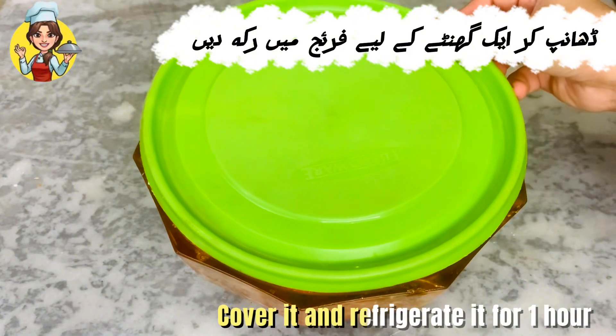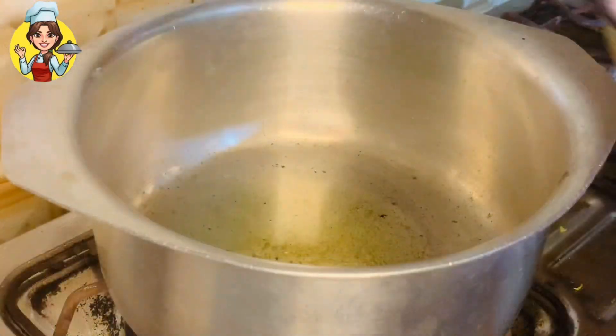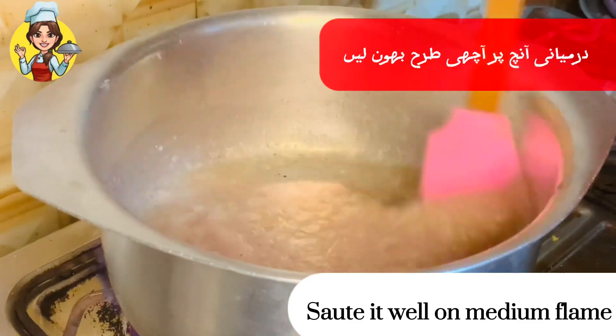Cover it and refrigerate for 1 hour. In a pan, add cooking oil 1/2 cup and onion paste 1 cup. Sauté it well on medium flame.